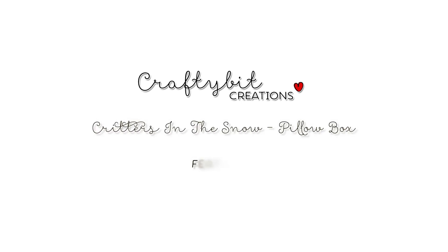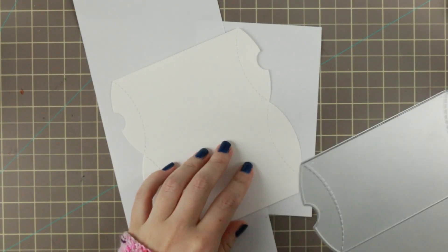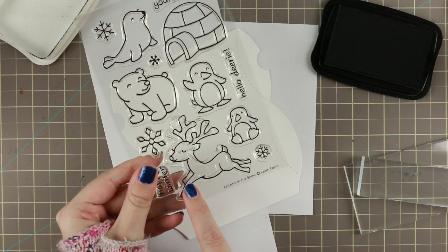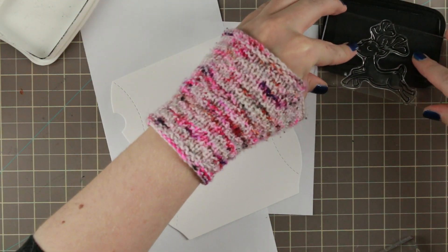Hi guys! I have a pillow box for you today that I am decorating with Lawn Fawn stamps. This is a pillow box die that I got from Lawn Fawn, and on top of that I am going to both Copic color and do some Distress Ink resist techniques.